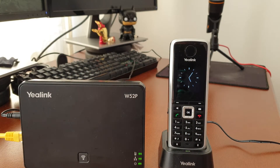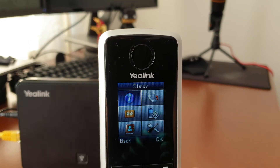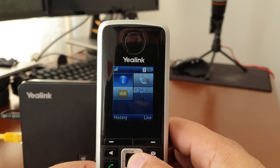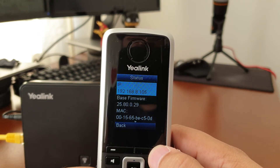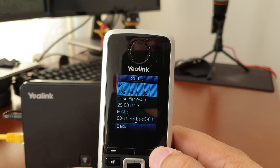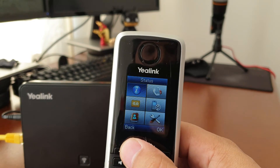Now we want to look at how we're going to log on to the base to configure our VoIP phone number. On the handset, from the home screen, hit the OK button — that takes you to the menu. Select Status and click OK, then select Base and click OK. It's going to grab the information for the base, and importantly it will show you the IP address. You're going to pop that IP address into your browser on your computer and you'll be able to get to the Yealink configuration page.